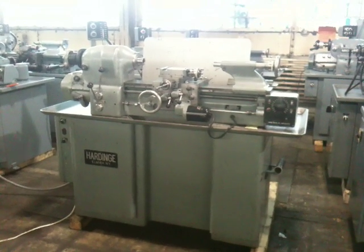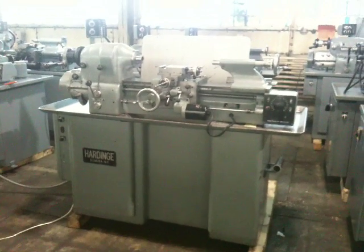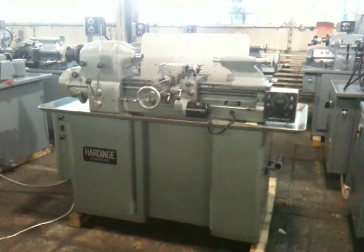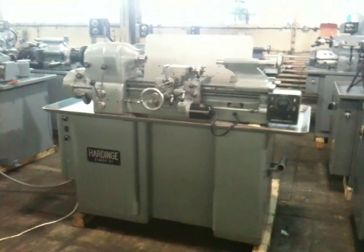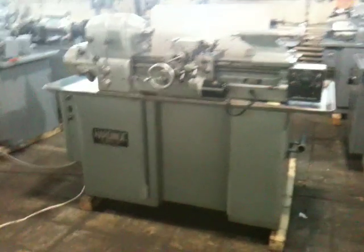This is the Hardinge HLV tool room lathe, serial number HLV BK1021-3. Angel's going to run it for you.